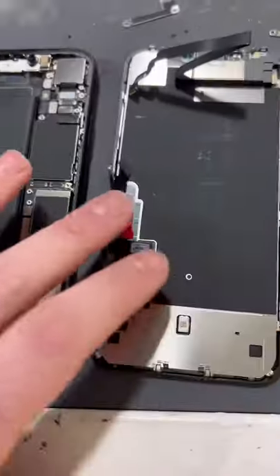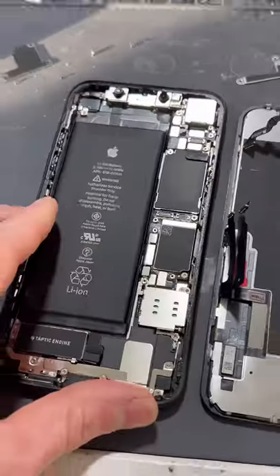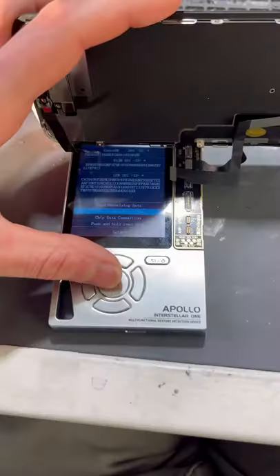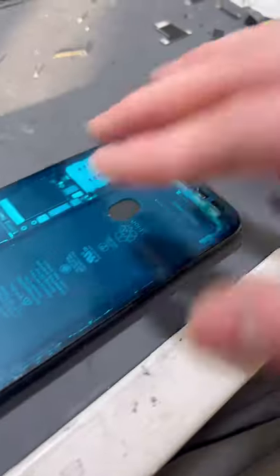All this needs is a screen replacement. The last person that replaced this screen did not clean out and replace the seal. So we'll take out this seal, reprogram the screen, and make sure it's squeaky clean and replace the seal.